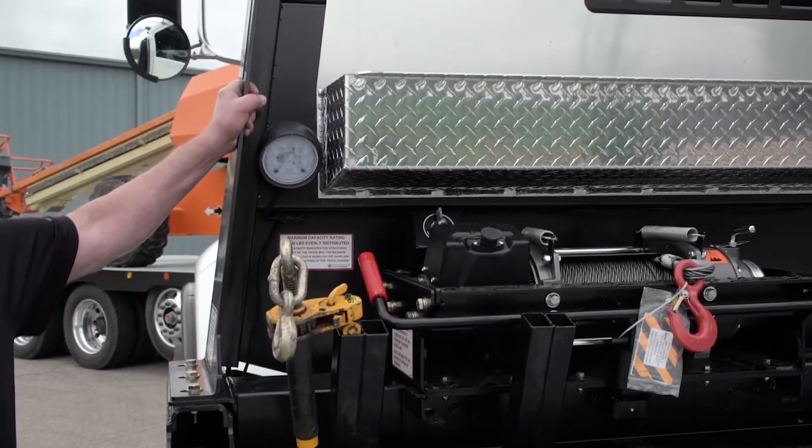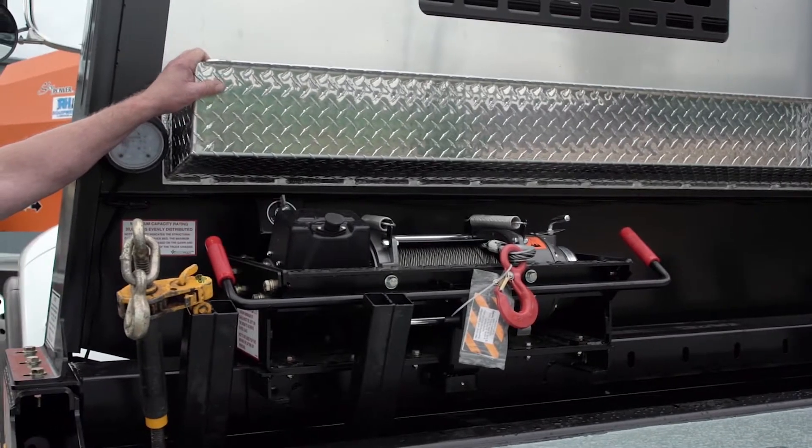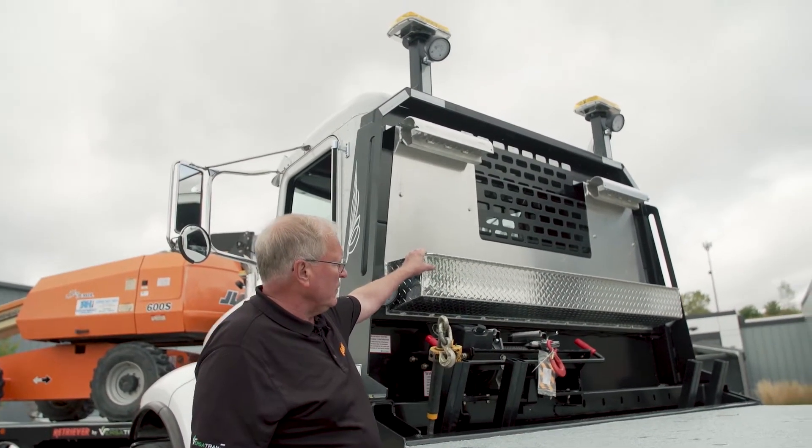We've got an all-steel high-strength steel headboard. This aluminum chain rack and tray is lockable, so you can carry lots of extra chains and binders if you need them.